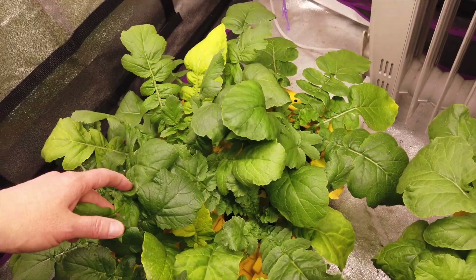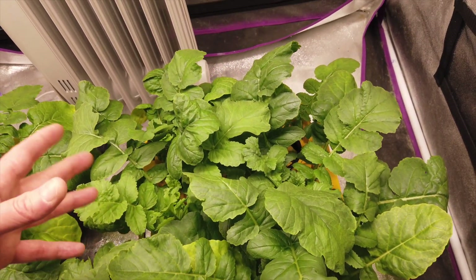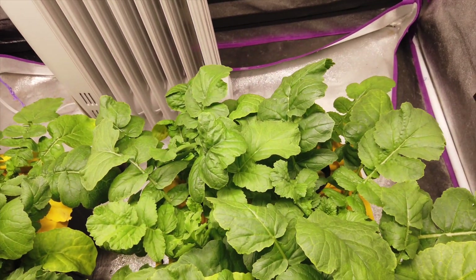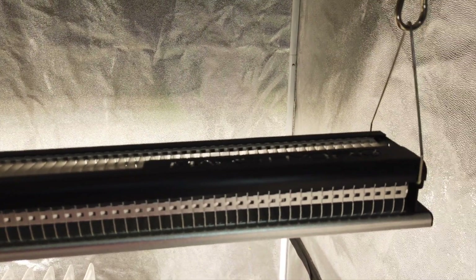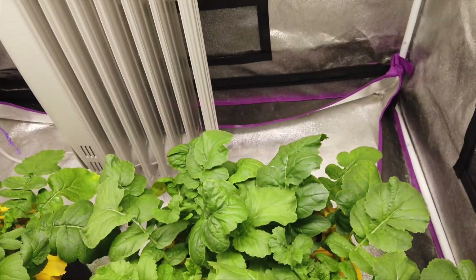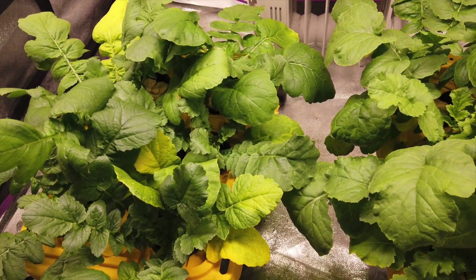So we've got a little radish garden in here. If I get any updates on this I might do a follow-up or post some pictures on Facebook or Instagram. Thank you to Mars Hydro for sending me this light — sorry it took so long to get a grow test with it — and thank you all for watching. Please like, comment, and subscribe.